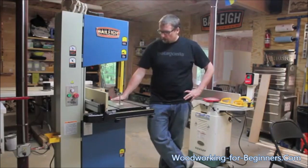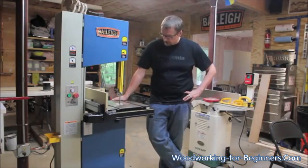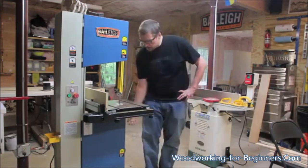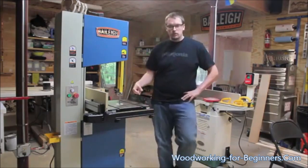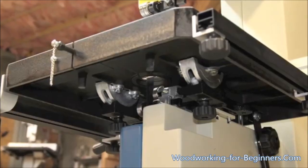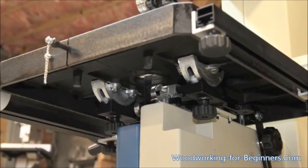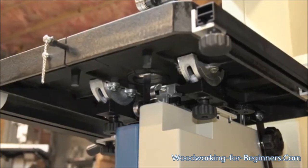After that I put the table on — that's a real quick operation. The trunnion is held on with two thumb screws or two knobs underneath, and there's a cast iron trunnion that it mounts to. The upper trunnion mounted under the table with steel. That goes on easily.